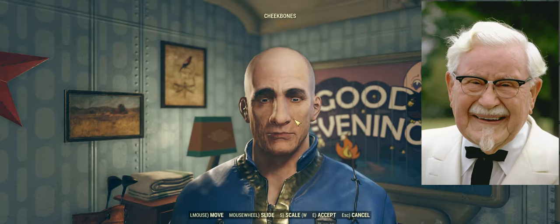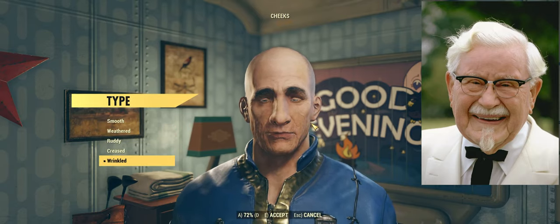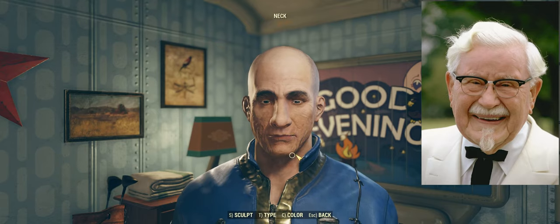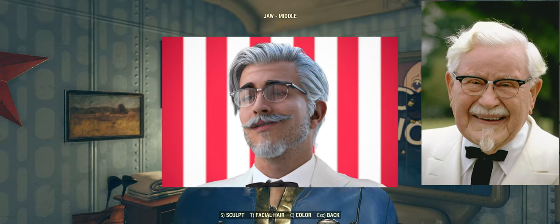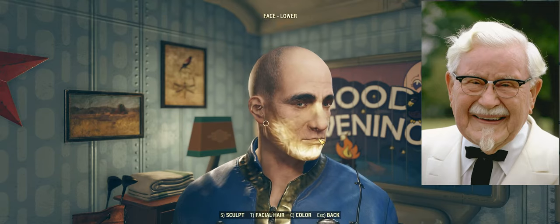Now, the cheekbones. The Colonel did not have very pronounced cheekbones — he had very full cheeks. I think wrinkled is okay; he was an older gentleman in his fame. So I think that's perfectly fine to emulate here. We're not trying to create some sort of hot, young Colonel just really turning ladies' heads. We're here to create the chicken connoisseur himself, as the world remembers him.